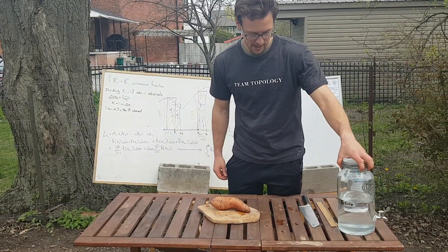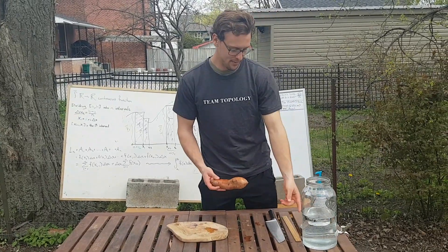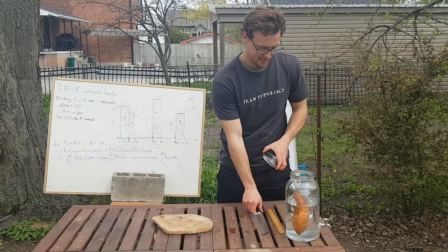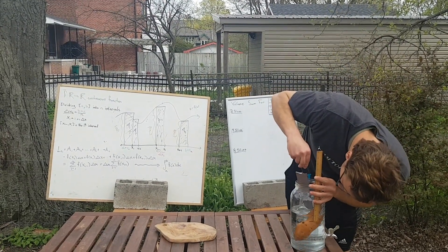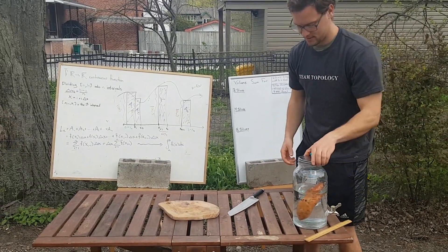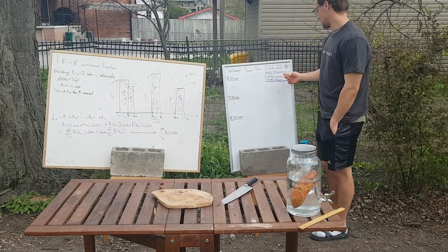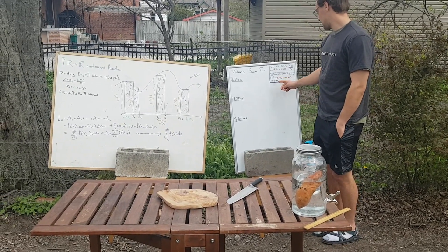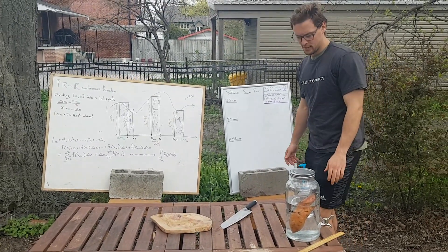First we're going to try to find a really good approximation of the volume of the sweet potato as a benchmark. We already measured the radius of this mason jar, and now we're going to see what the height of water displaced is — it looks like it's about two and a half centimeters. We already computed it here: we get pi times the radius squared times the height of the water displaced, so we get about pi times 140 centimeters cubed as the volume of our sweet potato.